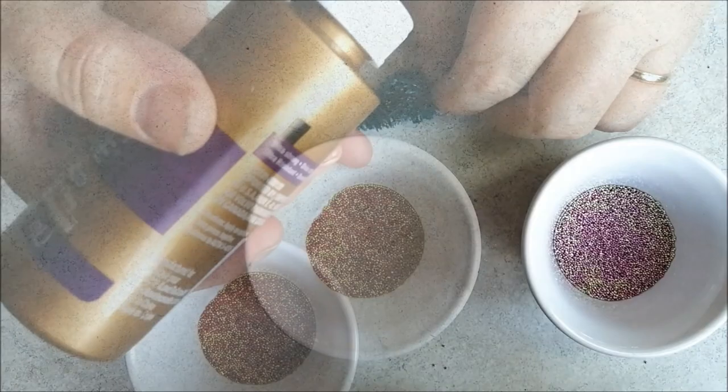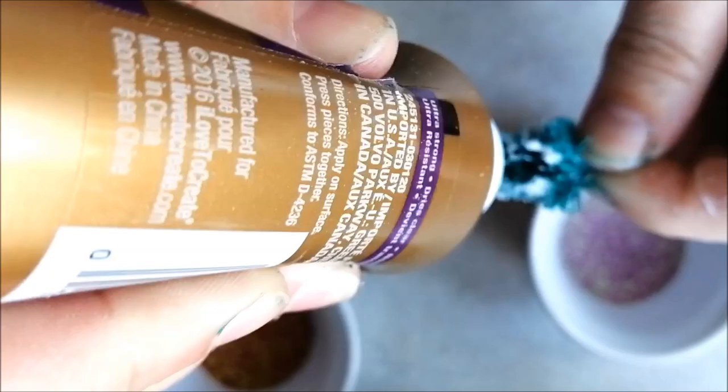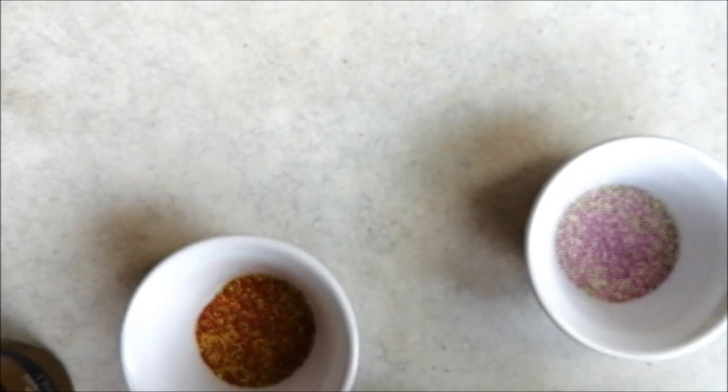Apply glue to the tips of the tree branches. You don't want a thick layer so that the beads bunch, just a light application. Gently roll or sprinkle the beads onto the surface of the tree.